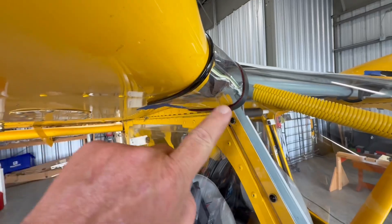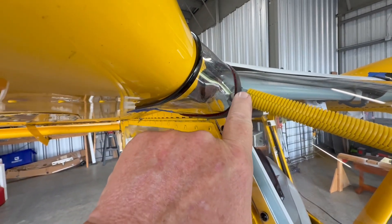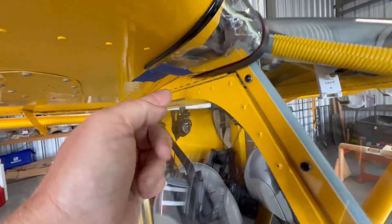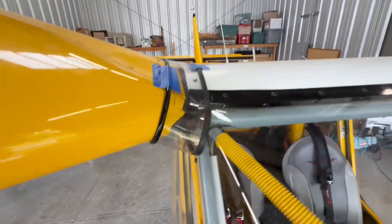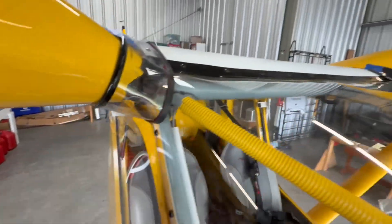I threw these pieces of molding on here just to kind of finish it, to see if I was going to like that. Once you get it molded and everything, you could put a couple of screws in up here to hold it in place, and the molding would also keep it from chafing.